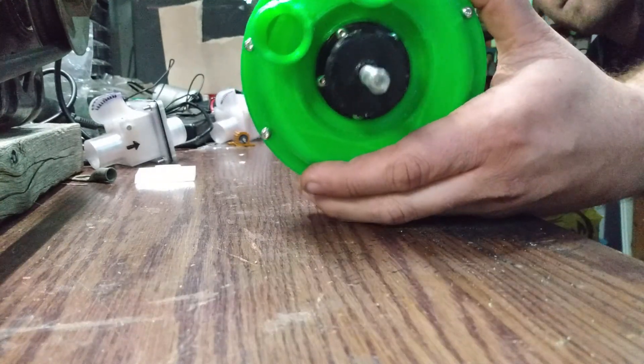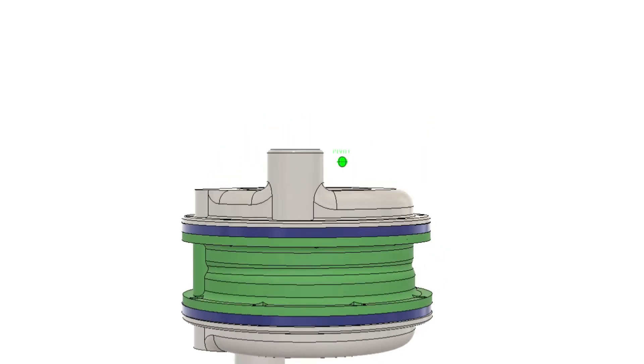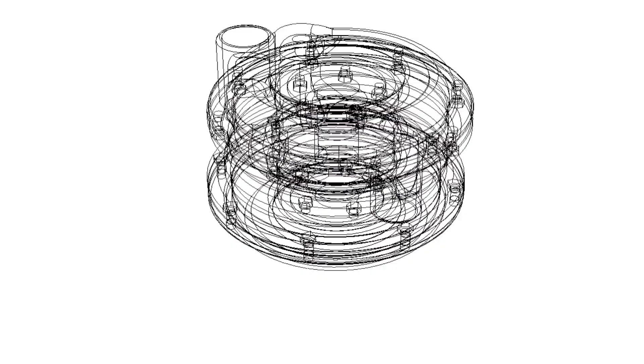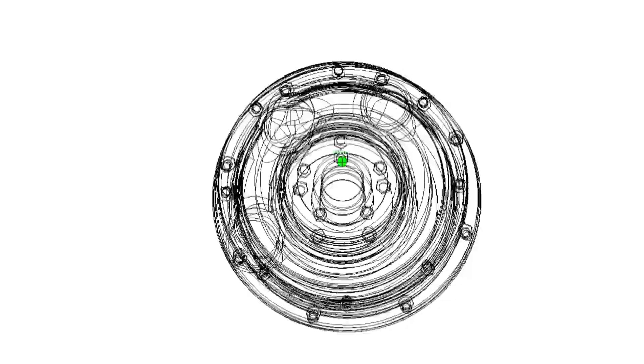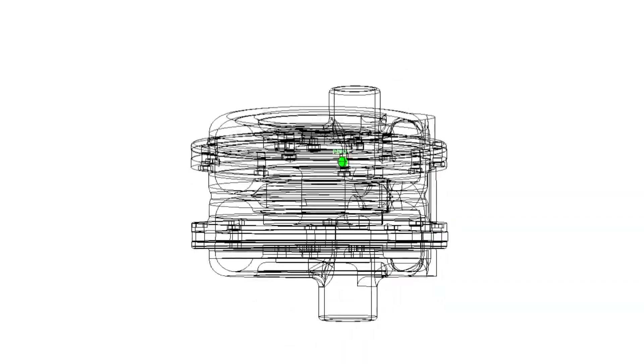Since you've made it this far, give me a like and subscribe, and if you've got any ideas for this thing toss them down in the comments. I think I'm going to leave it here. I'm going to continue working on the two-stage setup and source a larger motor that spins a little bit faster, and then I'll get back to you guys with another video. Hope you liked it — have a good one!